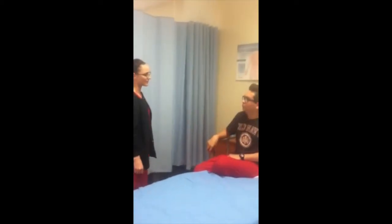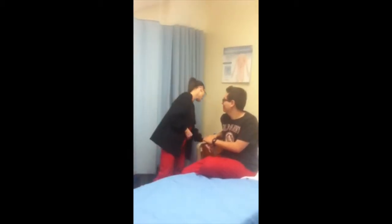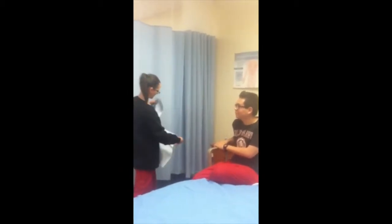What we're going to do is an EKG to monitor the electricity in your heart. I'm going to have you disrobe from the waist up and put this vest on — much like a jacket, keep it open to the front. I'm going to step out and have you do that for me, please.